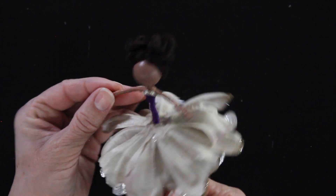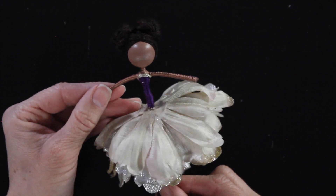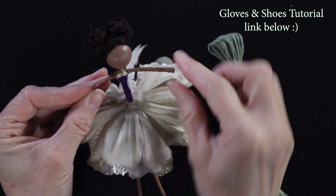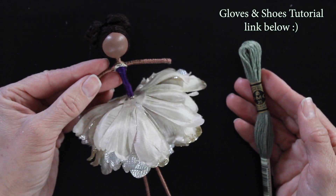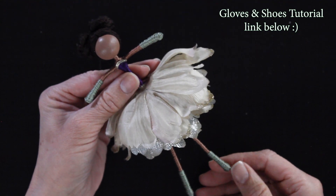I took the metallic thread and wrapped just two layers right around the top of her top to add a little bit of bling. Then I'm grabbing the green thread to give her some gloves and shoes. You'll find the gloves and shoes tutorial listed below in the description, where I break down those steps so you can do gloves and shoes if you choose to put them on your doll.